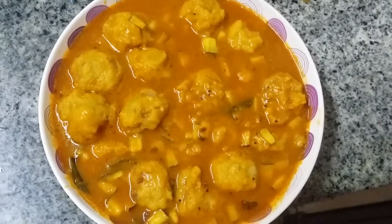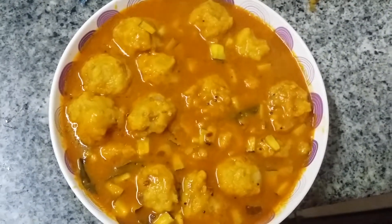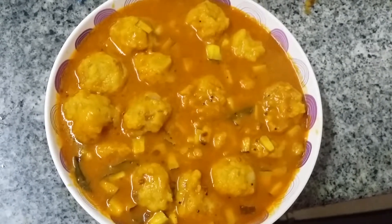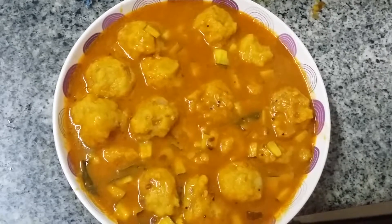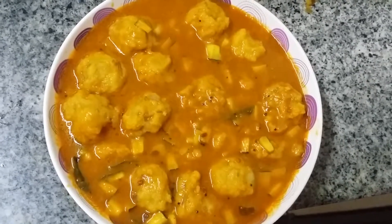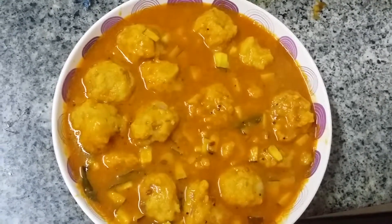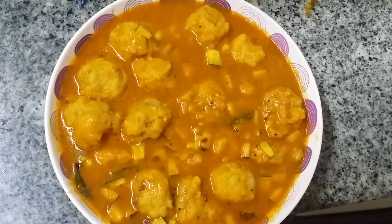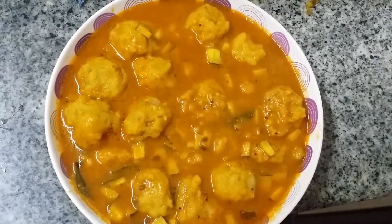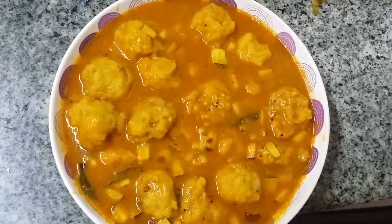Transfer this to the bowl. Urundai Kurumbu — just for you, enjoy! Please subscribe to my channel so that you will not miss any videos. If you like the video, please give me a thumbs up. Thanks for watching this recipe from VegRecipes Blogspot — enjoy!